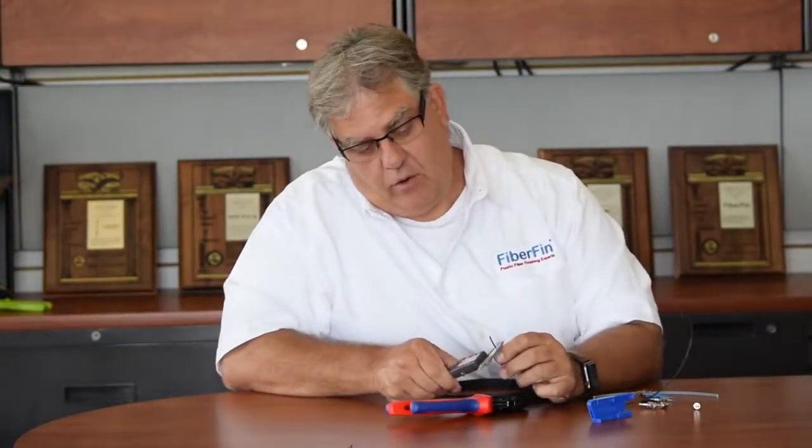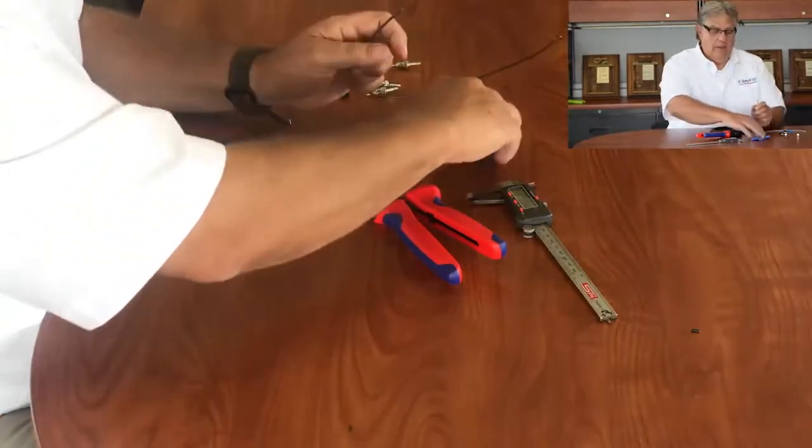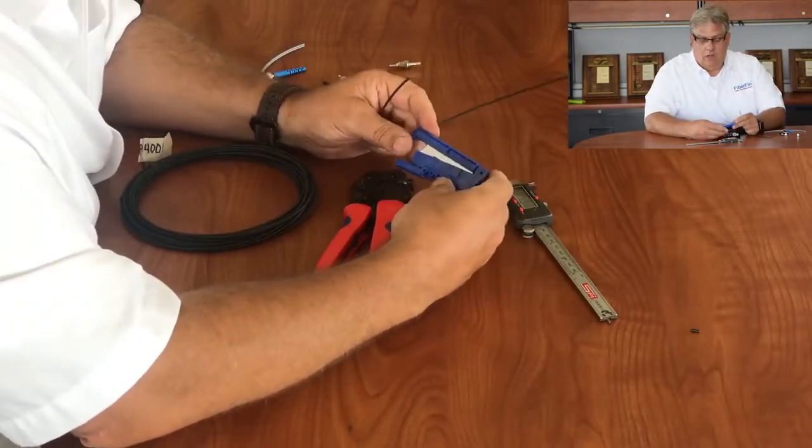This is a standard in the industry — it has a 2.2 millimeter OD jacket with a one millimeter core. Almost all of the fibers used in industrial controls use this particular type, what we call our POS cable. What I'm going to demonstrate here is our low loss razor cutter.